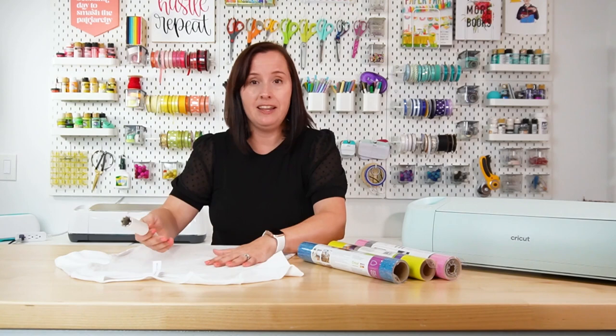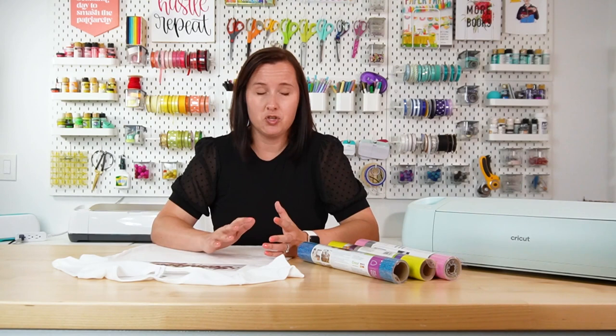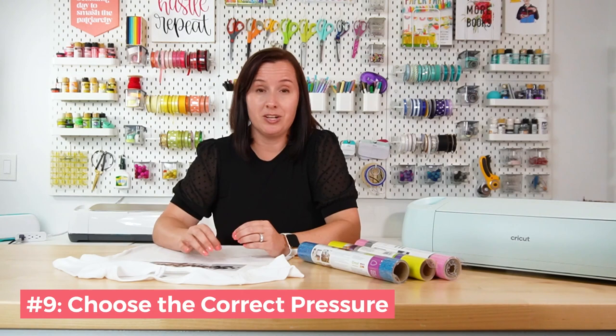Tip number seven is to lint roll your project. Any dust, hair, or debris trapped underneath the iron-on vinyl when you press it can keep it from having good adhesion, so lint roll the area where you're going to add your decal. Tip number eight is to set the correct temperature. Start with the manufacturer's recommended temperature. It's very easy to overcook or undercook vinyl — too high and you can burn off the adhesive; too low and the adhesive won't melt. Stay within a couple of degrees of the manufacturer's temperature.